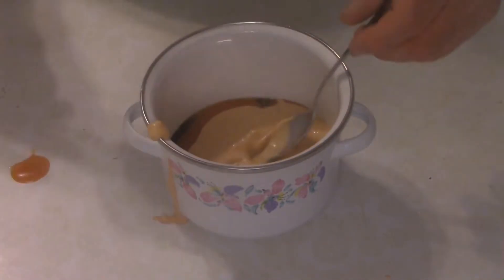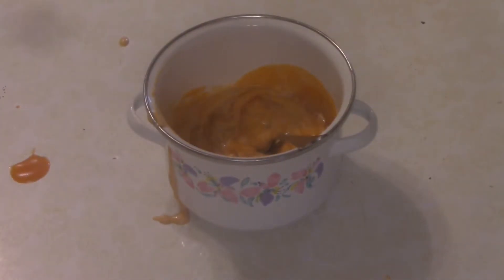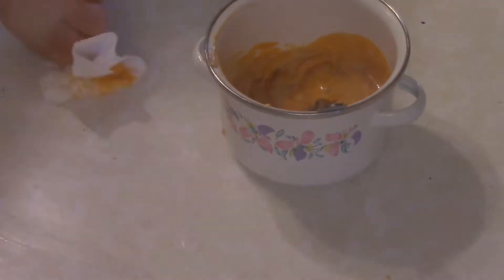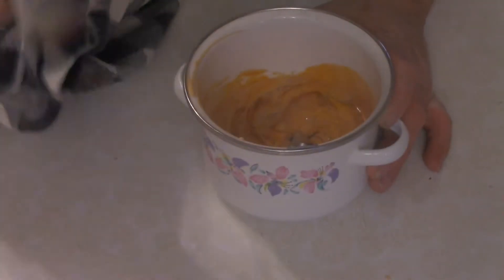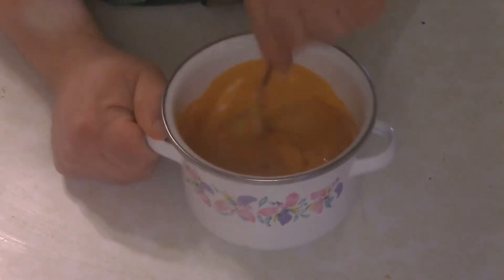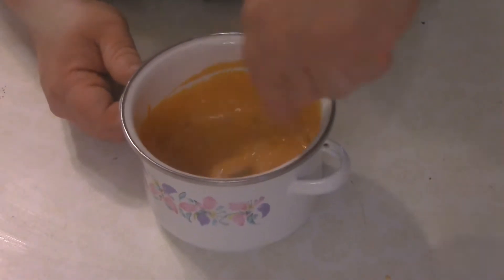Making goddamn sure to make a mess. Then start to combine — decide you want to clean up the mess right now, idiotically decide to use a paper towel before getting a proper towel. Now that it's clean, stir this up and sit it in the fridge for at least two hours.